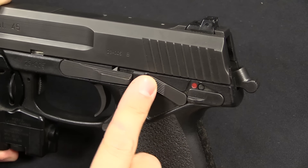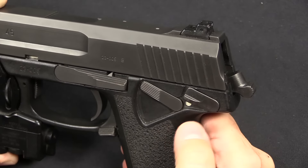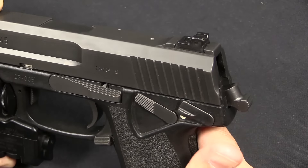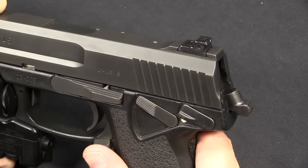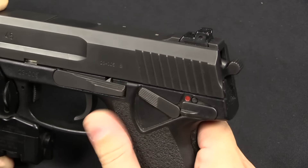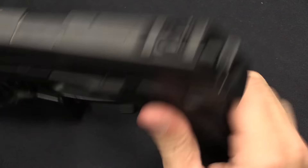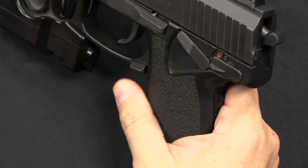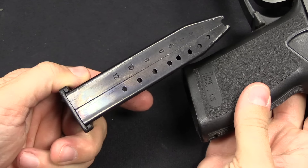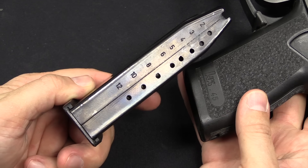The controls include a decocking lever and a safety — you are able to carry this cocked and locked. The SOCOM requirement was very specific: the downward position had to be the fire position, so swipe the safety down to make the gun ready to fire. You had to not be able to decock the pistol while in safe mode — so if you wanted to carry it cocked and locked, there was no chance of accidentally decocking it. Once it's on fire, then you can decock the system using this lever. The safety is ambidextrous, although the decocker is not. The magazine release is also ambidextrous — the same system HK started using in their P7 series of pistols, where you push this lever down and it pops the magazine out. This was a 12 round magazine — the Navy requirement was 10, and HK did two better by making it a 12 round magazine.